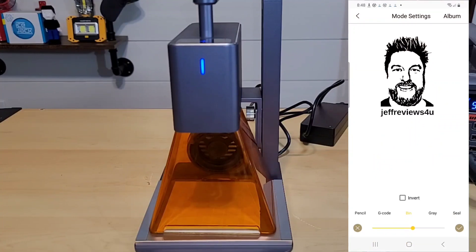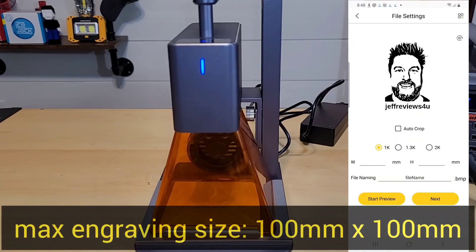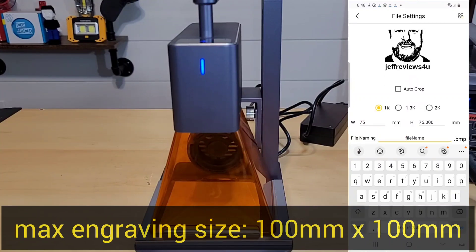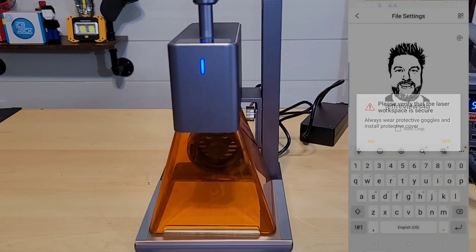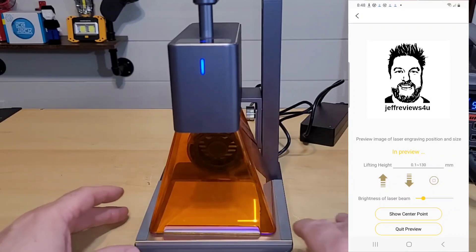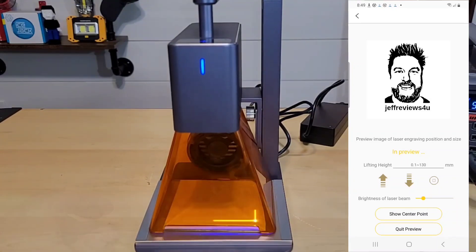I'm going to set it to 75 millimeters, and since the picture is square it adjusts height and width together. Let's start the preview. Do you see where that square is? That's showing me exactly where this is going to be laser engraved. I can adjust the base to slide things if I wanted to move the position. I like that there's a show center point feature so you know where the center of the picture will be. It looks good, so let's hit next.